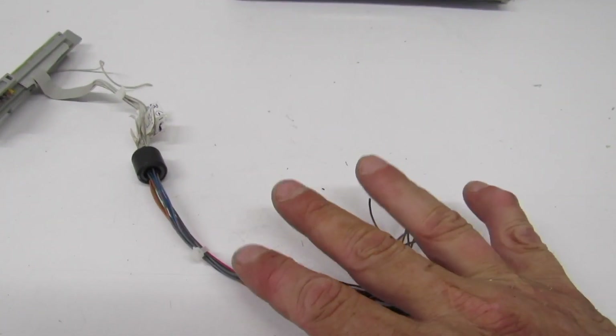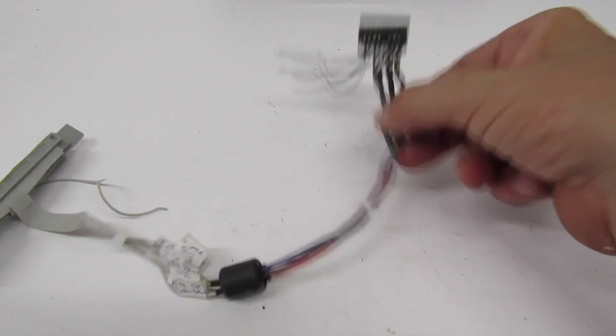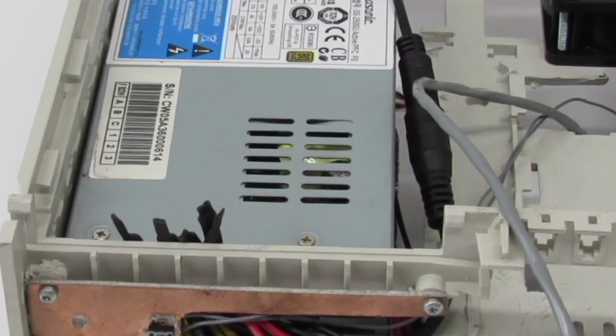These extra wires are for the sleep — I don't know if I'm going to hook that up; I've had problems with it in the past. Remember: put that ferrite bead on or you're going to have some real problems with static on the screen.